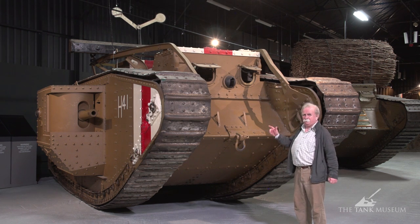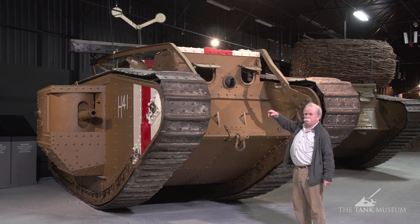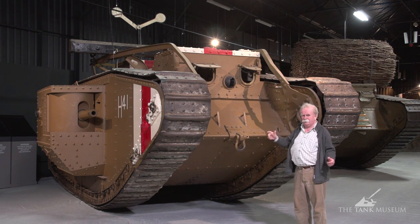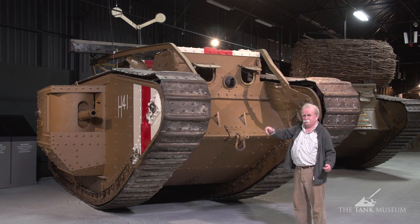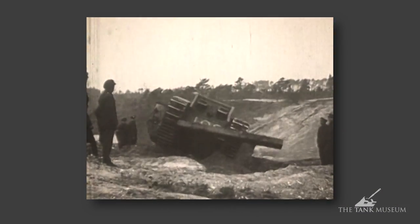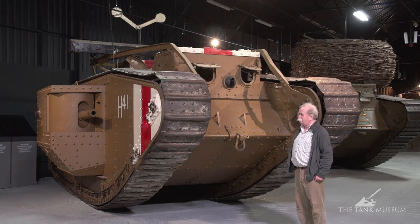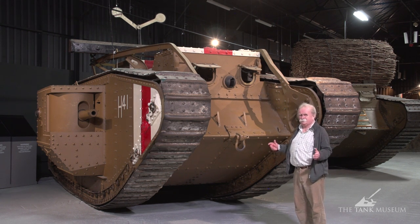This particular tank was in action — we know it was, we've seen the report. It's got the unditching beam rails, you can see them up here, and the unditching beam on top. The idea of the beam was that if the tank got bogged down in the mud, as it often did, you chained the beam to the tracks, it was dragged around the front, and got underneath the tank to give it something to bite on so it could climb out of a muddy hole. It seemed to work, but I don't think it did the tank a lot of good, swinging off the tracks.